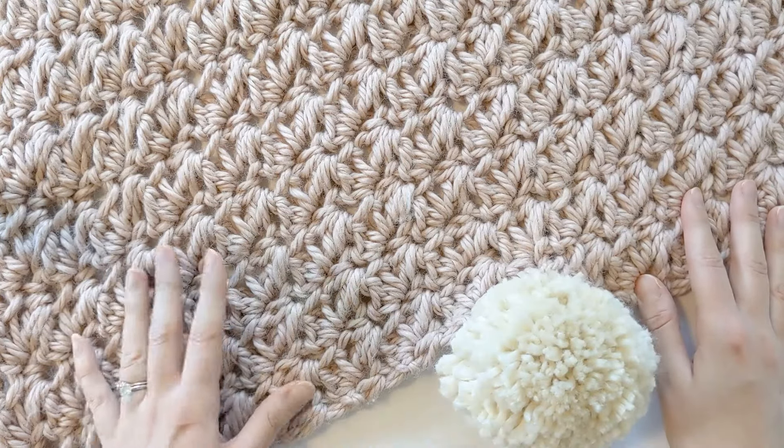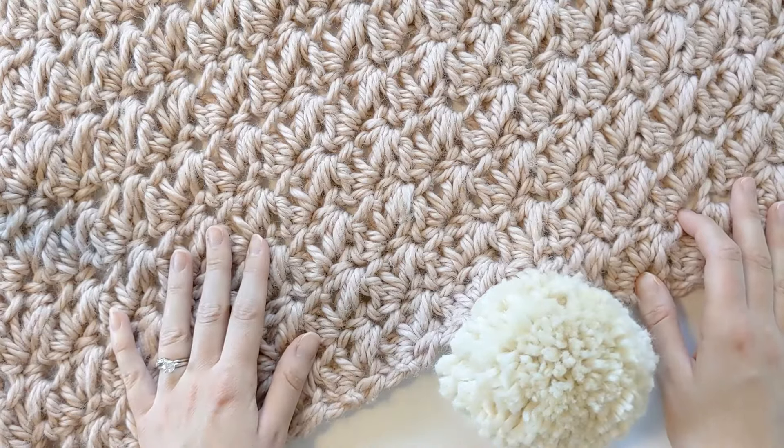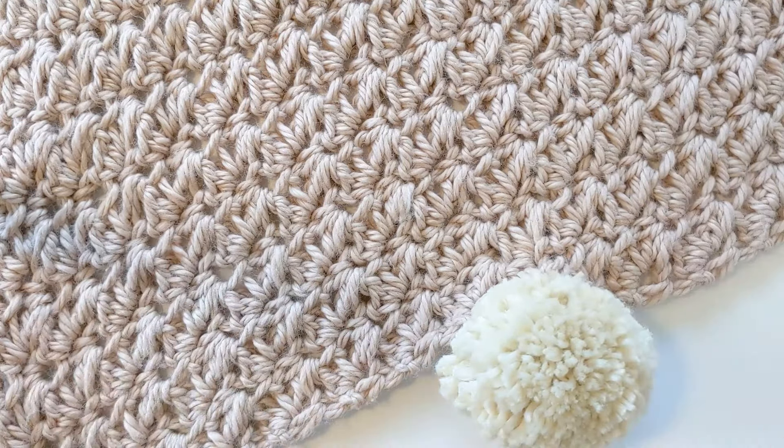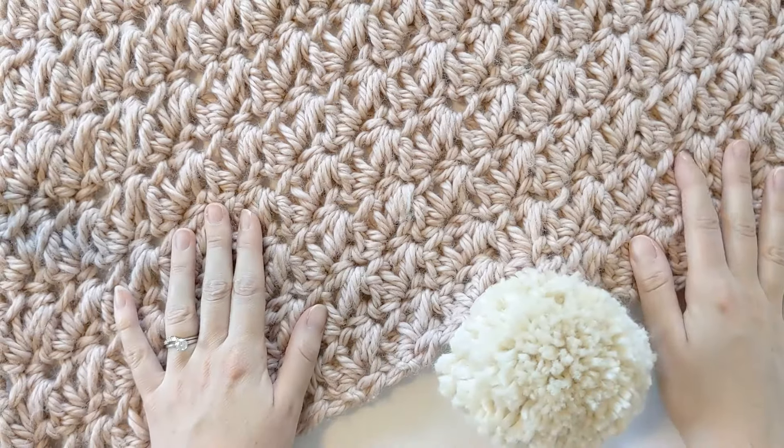This is a really fun, easy blanket. It's made up of only two stitches and it's also very beginner friendly. So if you love making blankets that are fast and quick, I think you'll really enjoy this pattern.